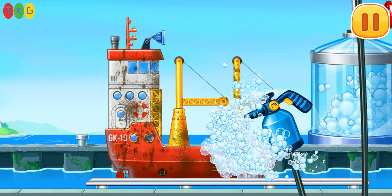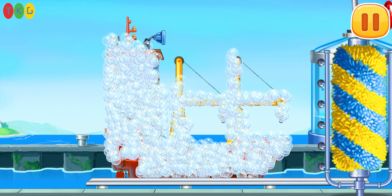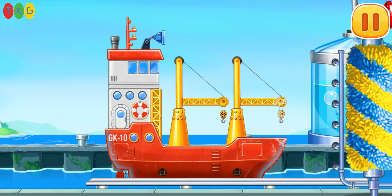Let's wash the container ship. Move the brush to wash. Drag the washer. Ready.